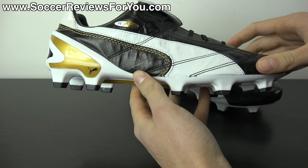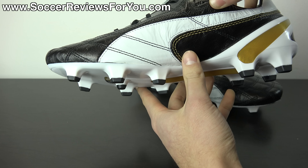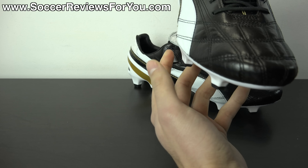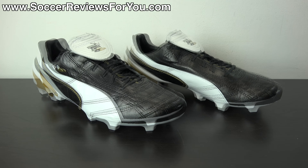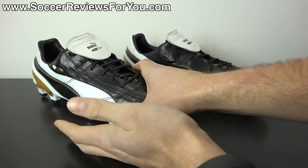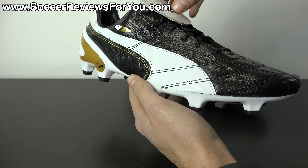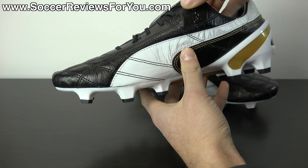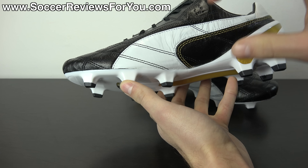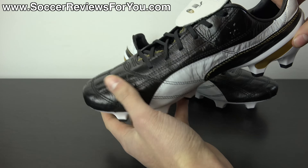In today's video we'll do a general overview of the shoe, share my opinions on the visuals, talk tech specs, and determine whether this is a good value, a good collector's item, or just good quality overall. Starting with the visual styling of the Puma King SL Classico — this is a tribute shoe to the 2001 version of the Puma King, which had an ultra classic distinctive look: predominantly black with Puma branding on either side.